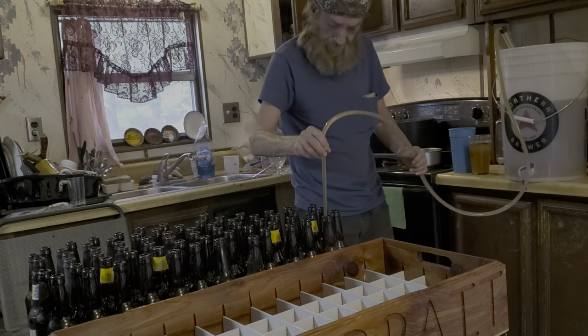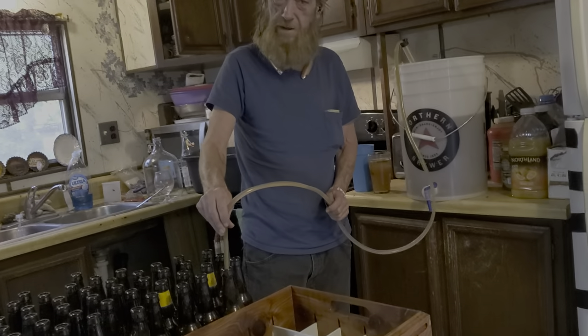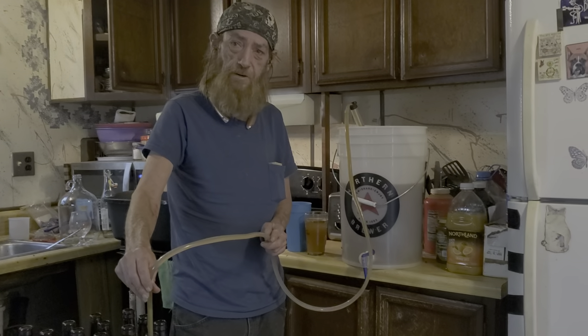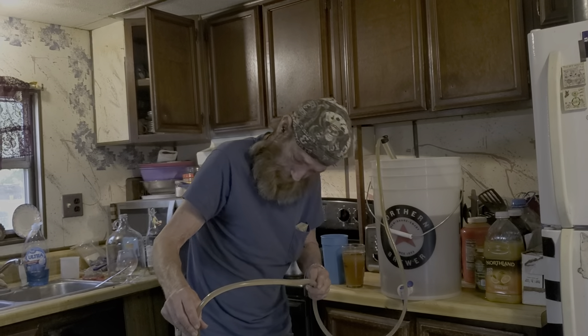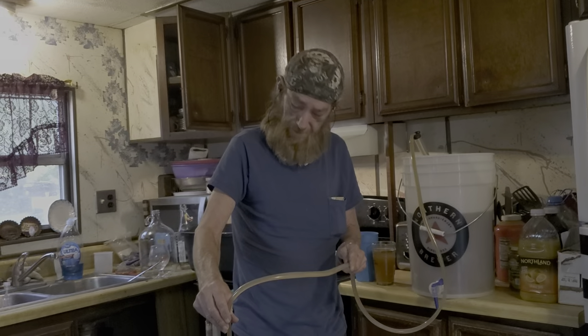All my bottles have been washed and sanitized — that's one thing you've got to make sure of. Everything you do, every time: once your boil is done and you add yeast, from there on out everything has to be sanitized. I can't stress that enough. And all my bottle caps have been sanitized.